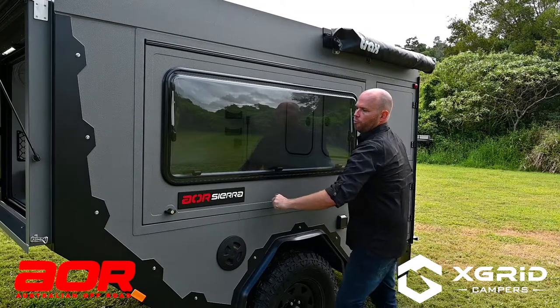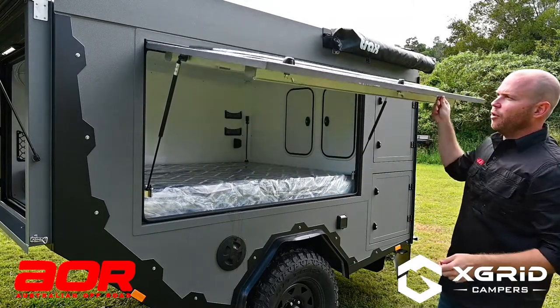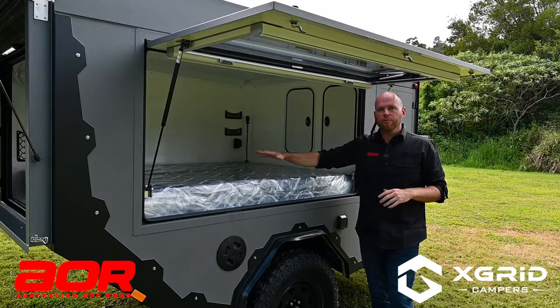You can also open this side door to get even more airflow and access. If you're having a sleep or a lay-in through the day, you can open this right up and get full access into your bedroom area.